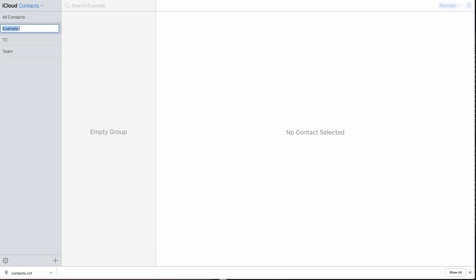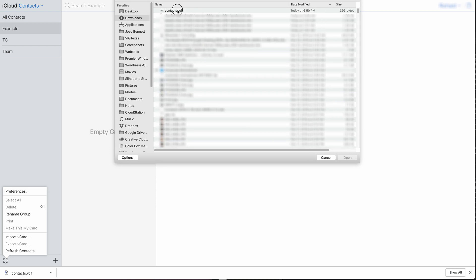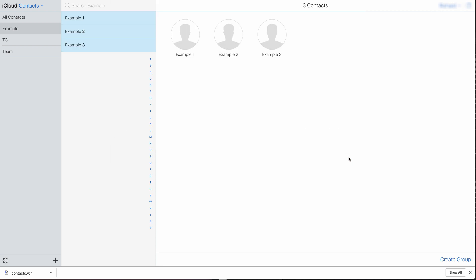If you go to the gear icon and select 'Import vCard,' then go to your downloads and grab the VCF file — and boom, that's it. We've got our contacts already in here.